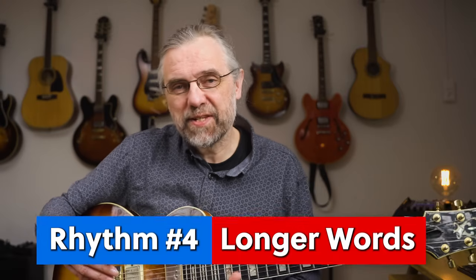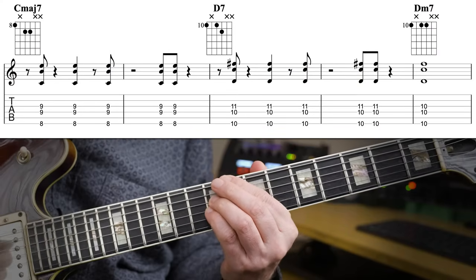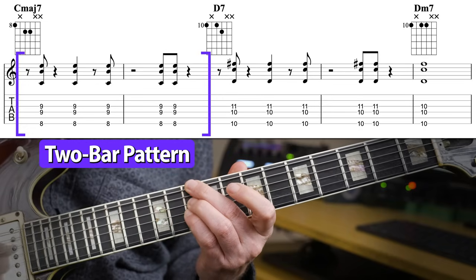Let's level this up a bit and add two new things: a longer rhythm and a repeated note. Here it is on A-Train. And this one also sounds amazing on a more dense progression, like Satin Doll.